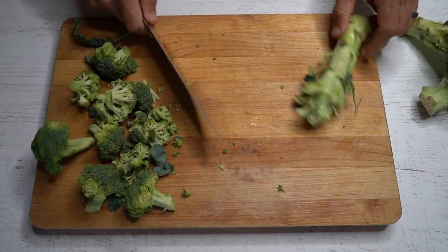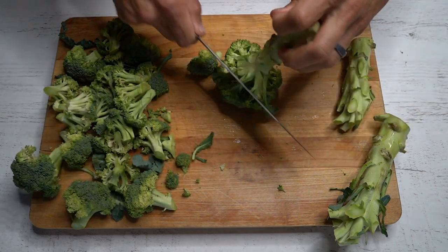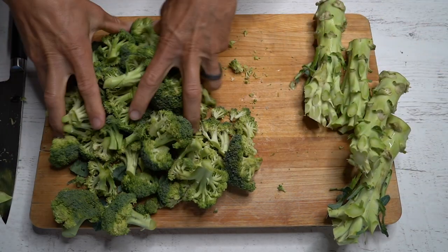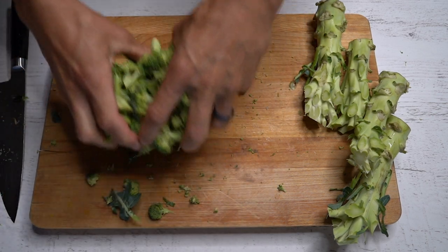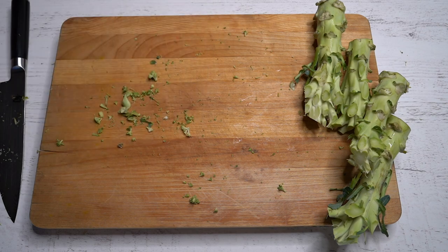Broccoli stalks with fresh crowns on them. You're gonna try and cut as close to the stalk as possible with your knife, just to get the fronds off and remain intact with that stalk. So once you've got the crowns off, you're gonna go and put them on a sheet pan.